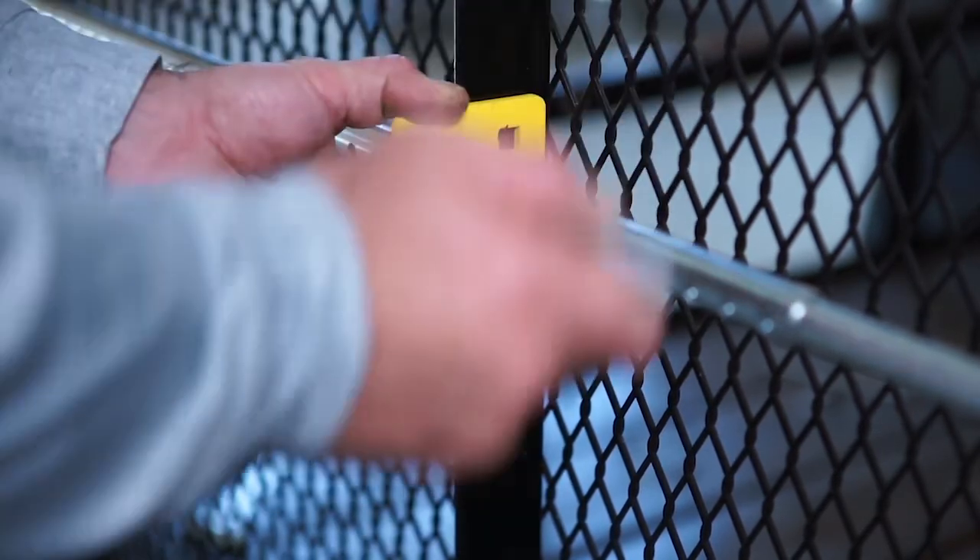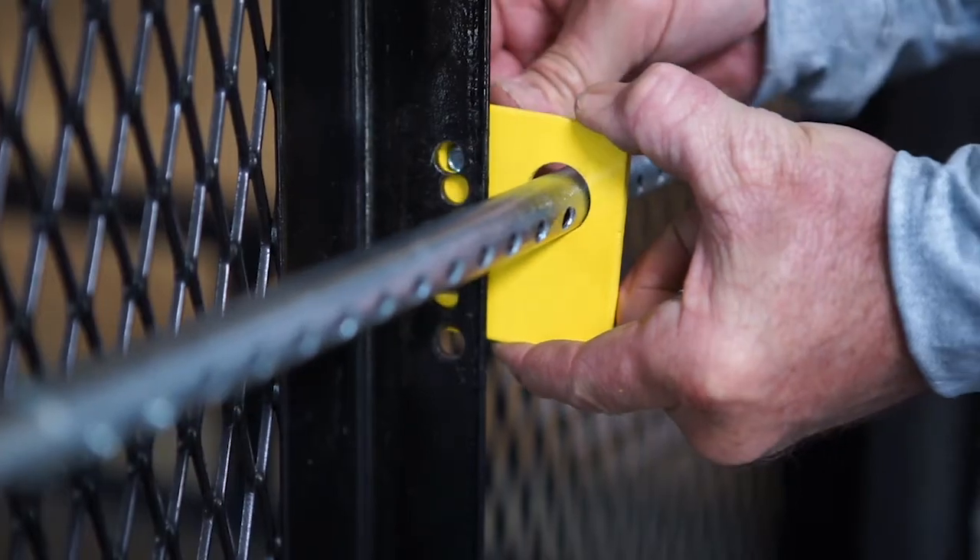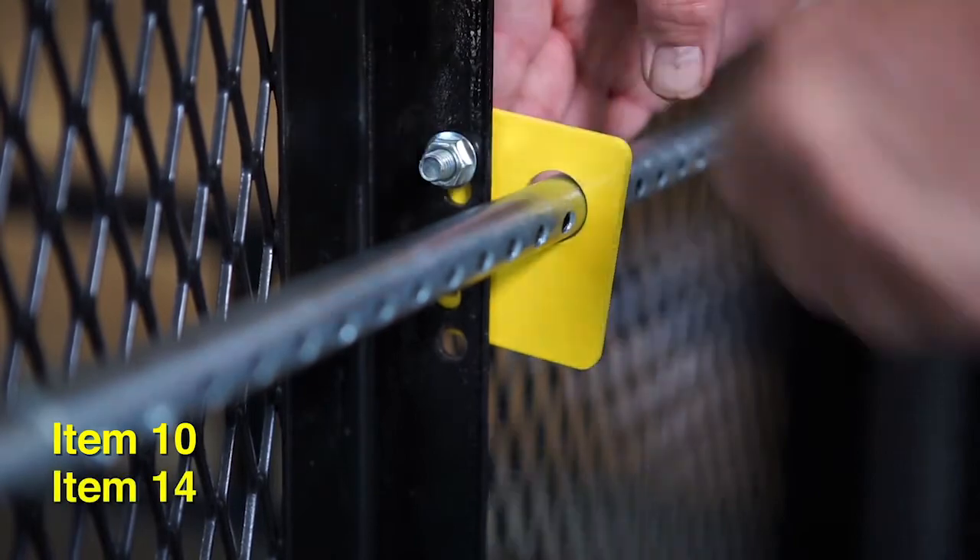Then mark and drill two three-eighths inch holes in the center gate support. Secure using two carriage bolts and two flange nuts.